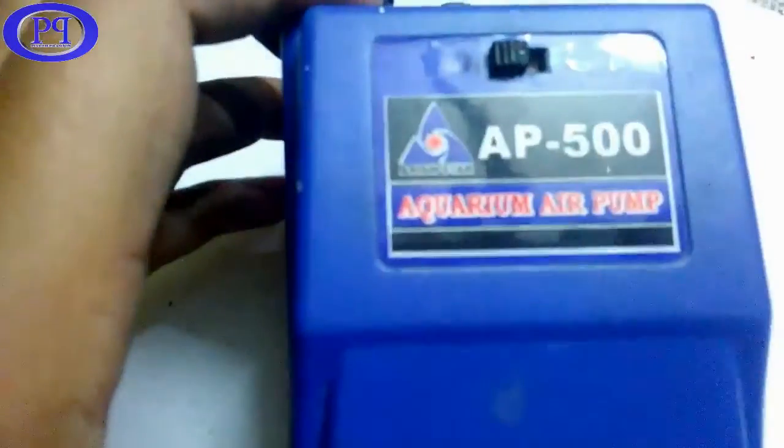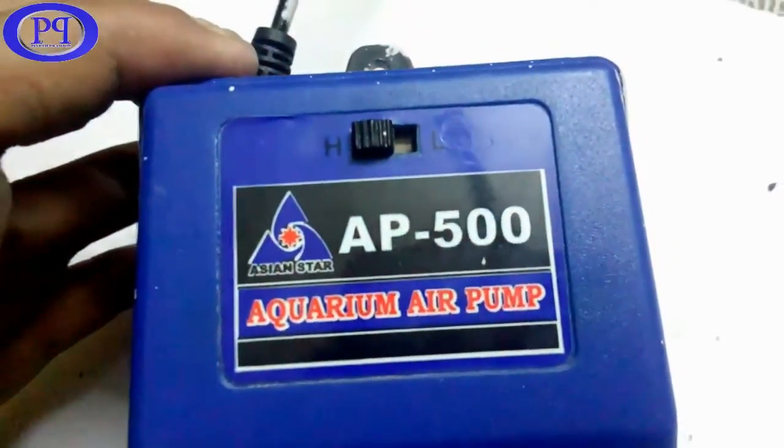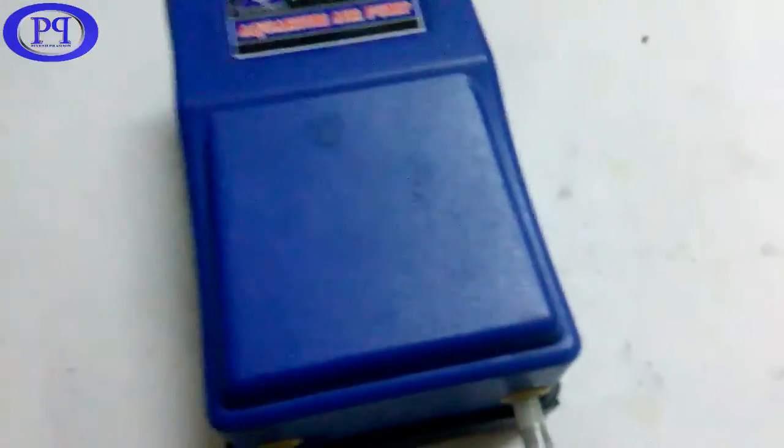Now we will check the other valve. Both valves are working properly. So this is the mechanism and working of an aquarium air pump. Thank you for watching — please do like and subscribe to the channel for the latest videos.